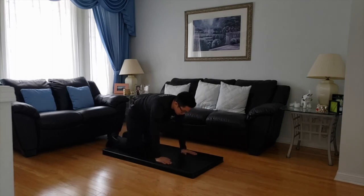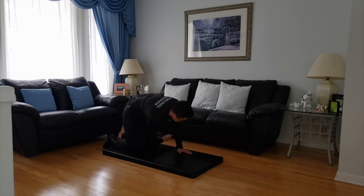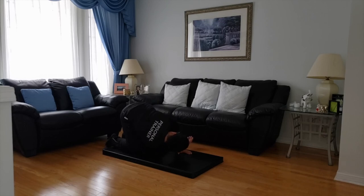Now we're going to go into tabletop pose and thread the needle. Hands and knees on the mat. I'm going to weave my right hand through to my left side and put the head back. Ten seconds — nine, eight, seven, six, five, four, three, two, one.